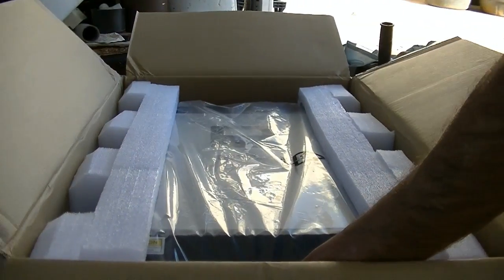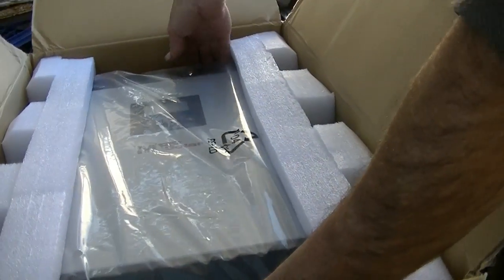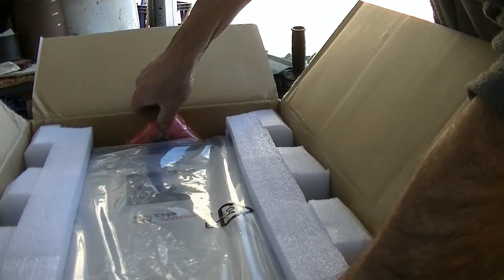Just take note, it says do not drop. Oh look, it's got all these cables and stuff. That's what I'm looking for.